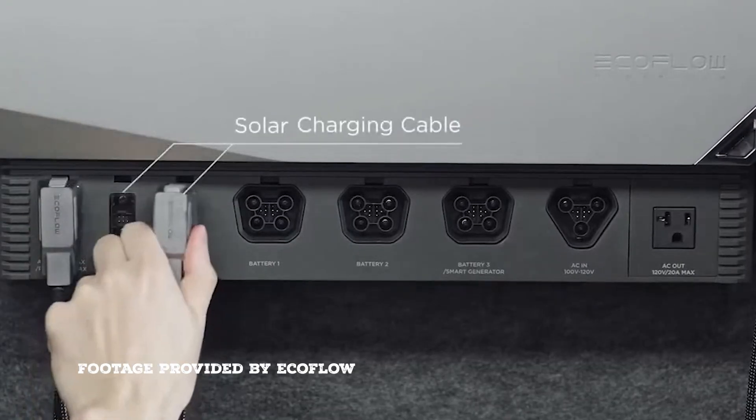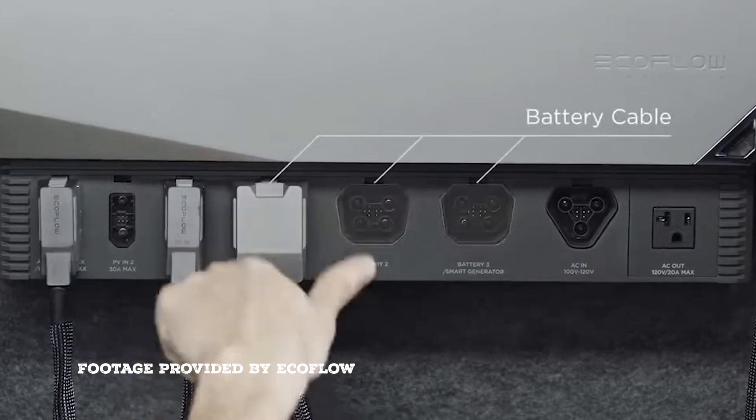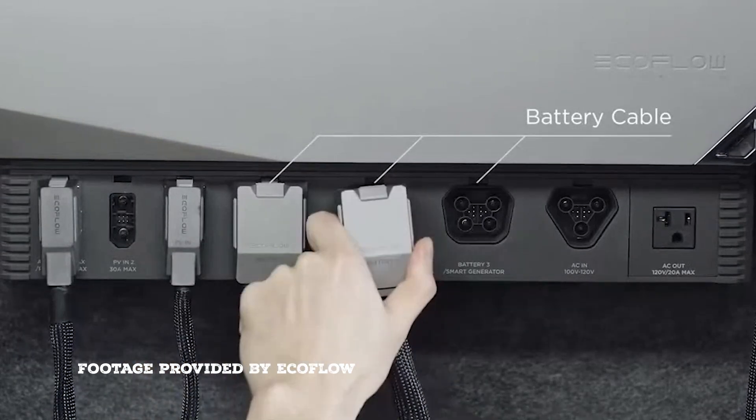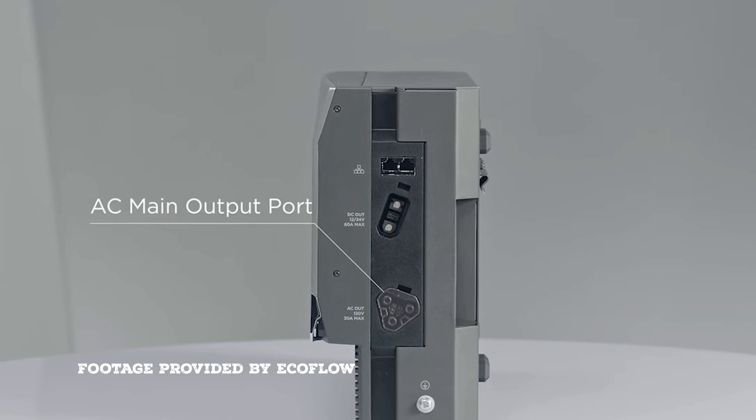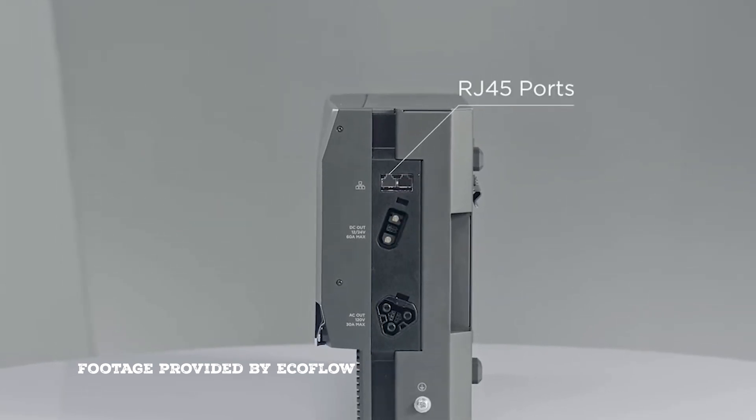Up on the front here you can see all these plug covers. That's where you plug in the batteries as well as all your different inputs, and those all go into the front there. On the side here we have an AC out and a DC out, so all your power coming in and going out is run through this box.